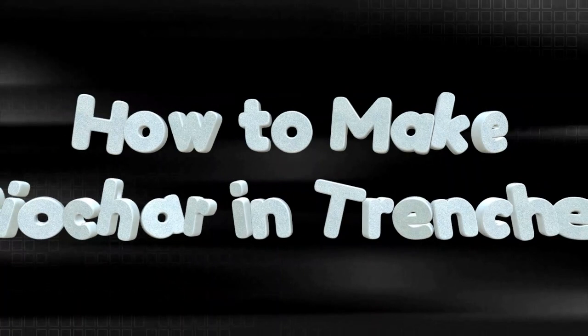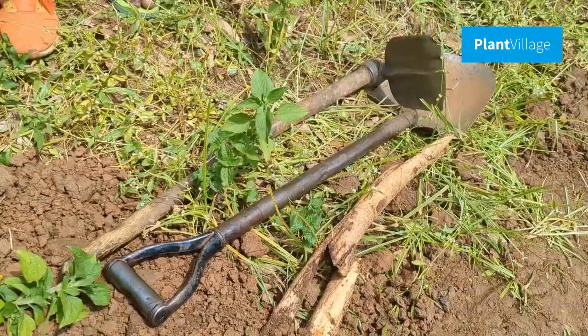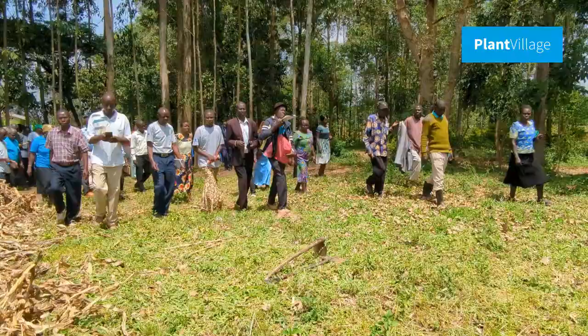In this video, we are going to show you how to prepare biochar in trenches using dry maize stocks, a hoe, a rake, water, and soil.